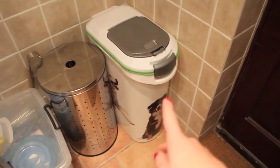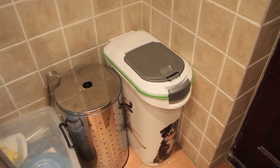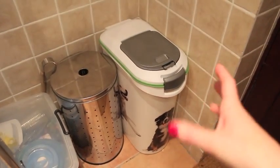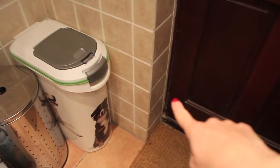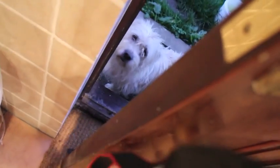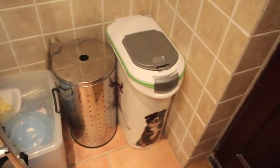And then here we have the dog's food. The container is actually from Costco — I think it was £16.99. It's so handy. It just sits there because we buy really massive bags of dog food. You'll probably hear the dogs through the door. It's just easy to tip it all in and good to go.